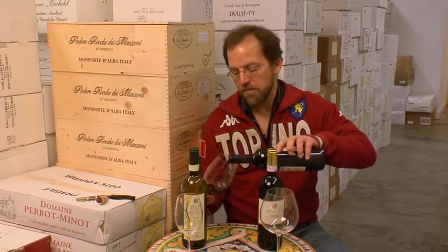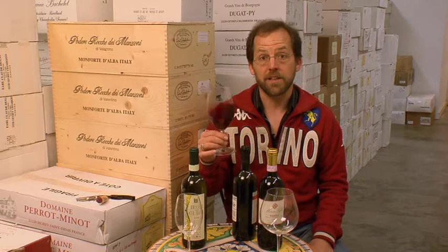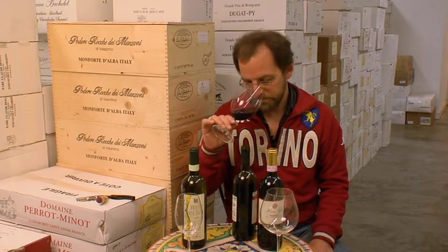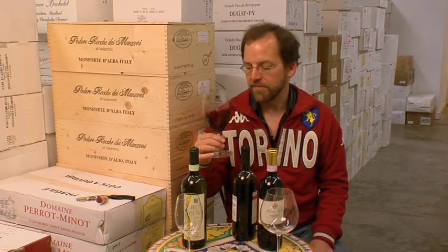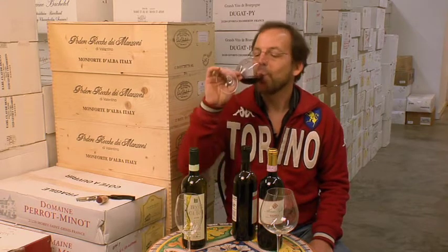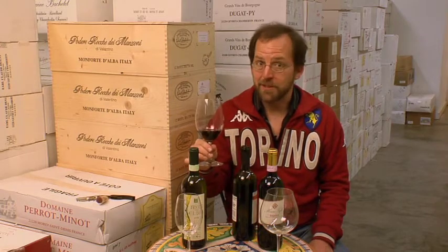Pour not too much in the glass — you really want to be able to swirl these around. Part of the reason for having a wine glass like this is to enjoy those aromas; aroma is at least half the pleasure of wine. And then of course you get to drink it, and that's the best part.